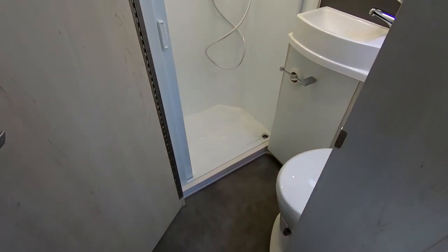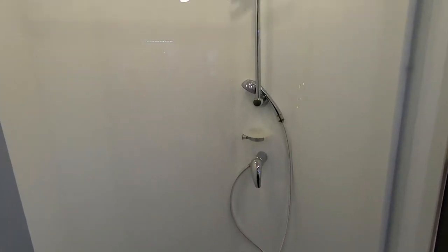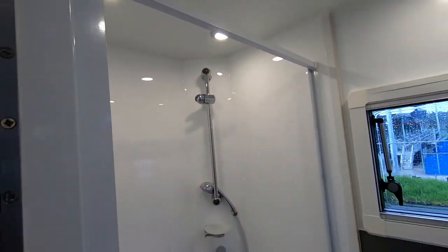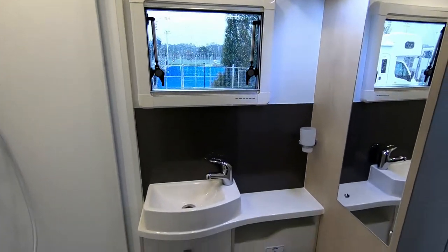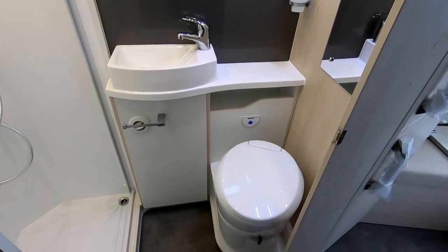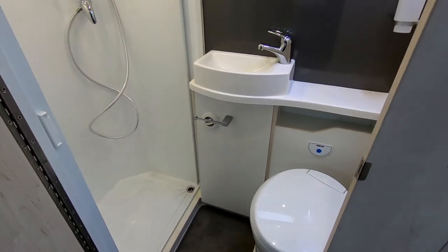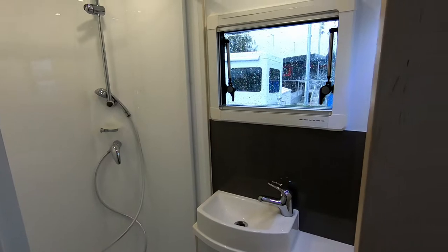The bathroom on the 705 is very spacious. It's got a swivel toilet and a spacious area with central heating, so you don't feel cold in winter. It's also got a double-glazed window.